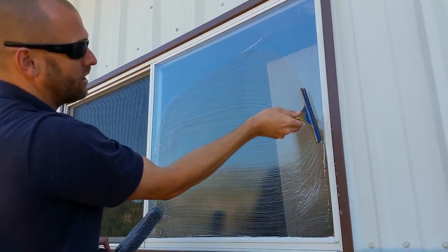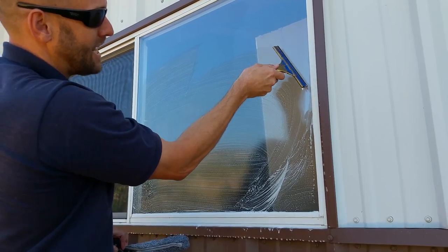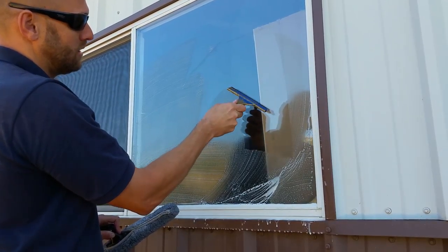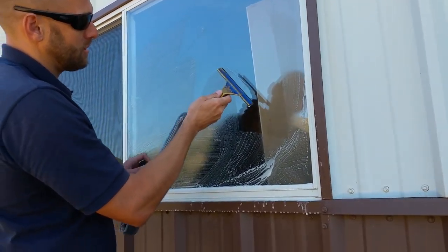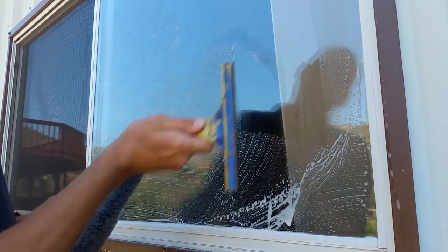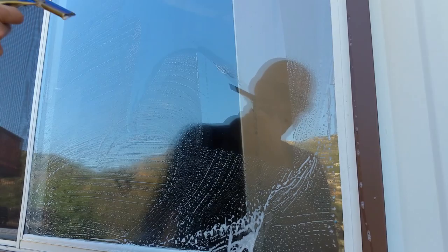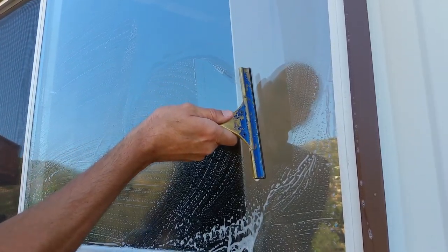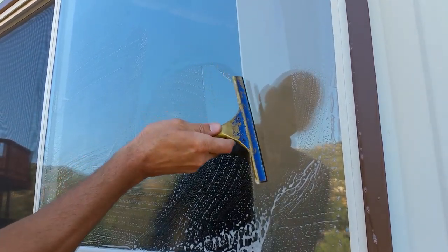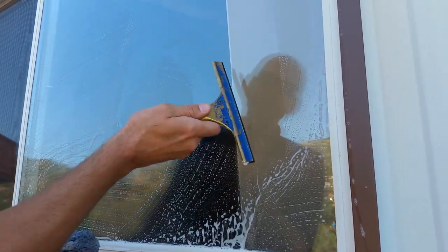When that squeegee is backing up, look at how much water is on the channel. When that squeegee backs up, look at what it's doing — when that archer is backing up, it's drying your squeegee. So when you back up, there's a little dry strip on here, and when you shoot back up it's a dry squeegee re-cleaning a wet window, not a wet squeegee streaking.